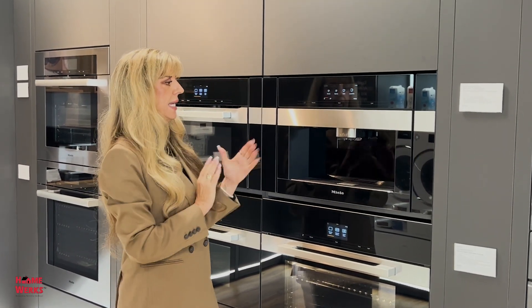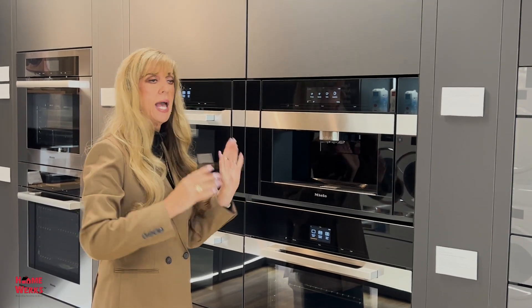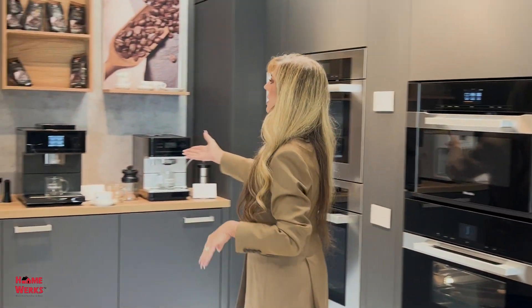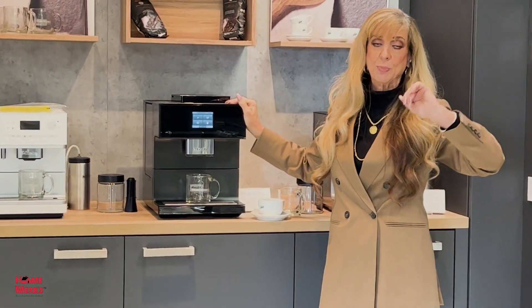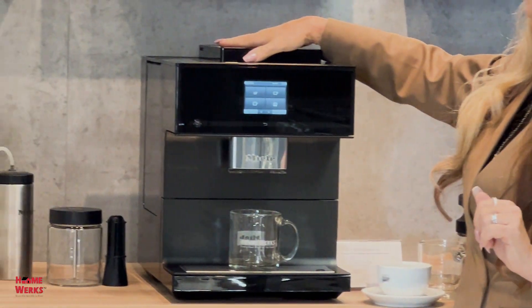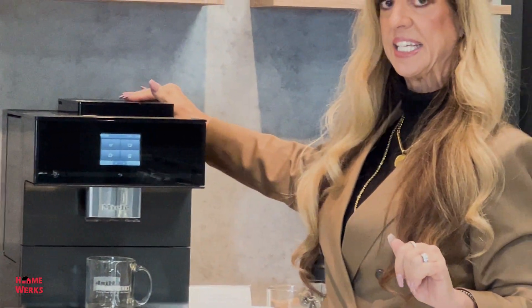And if you can't do a built-in — like at my house, I was not able to do a built-in — I can have the same machine, which is this over here. This is a countertop version that will do everything on your countertop. I love that. So I have my regular beans here, I have my espresso bean here, and I have my decaf bean here.